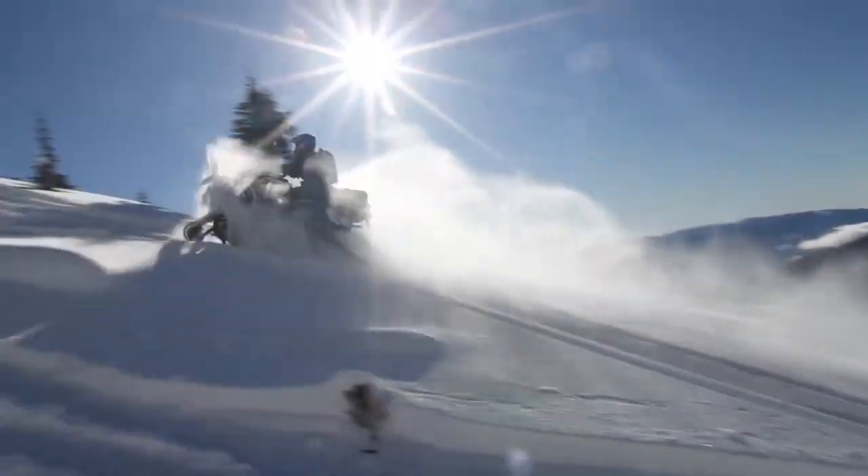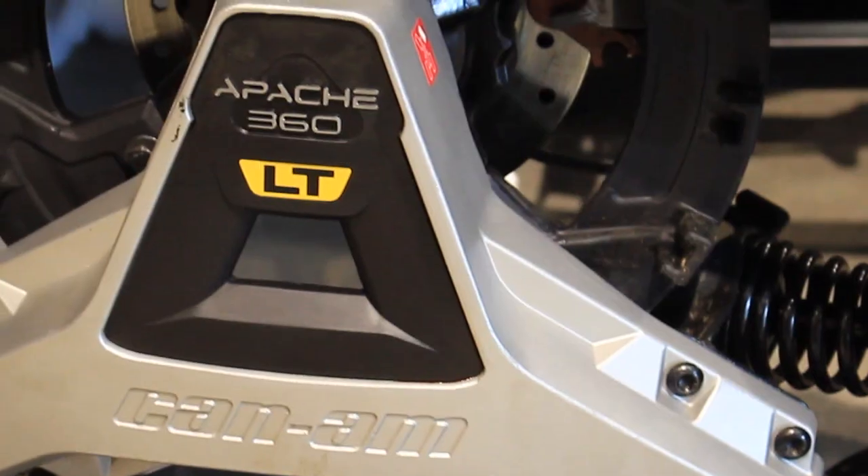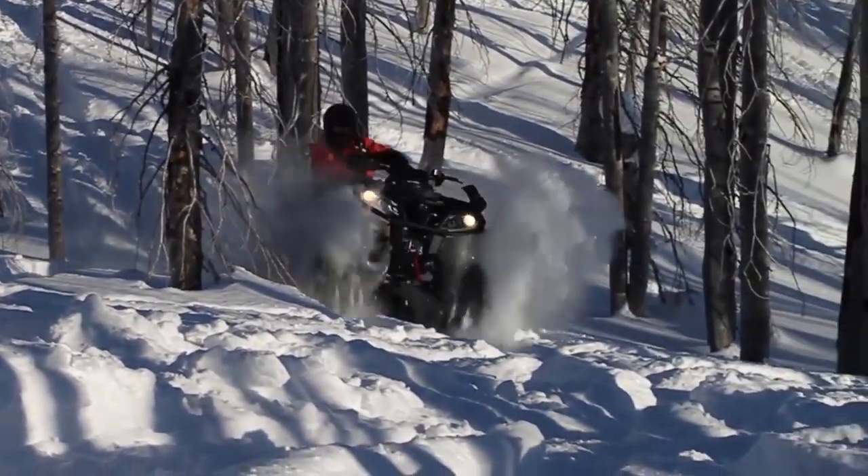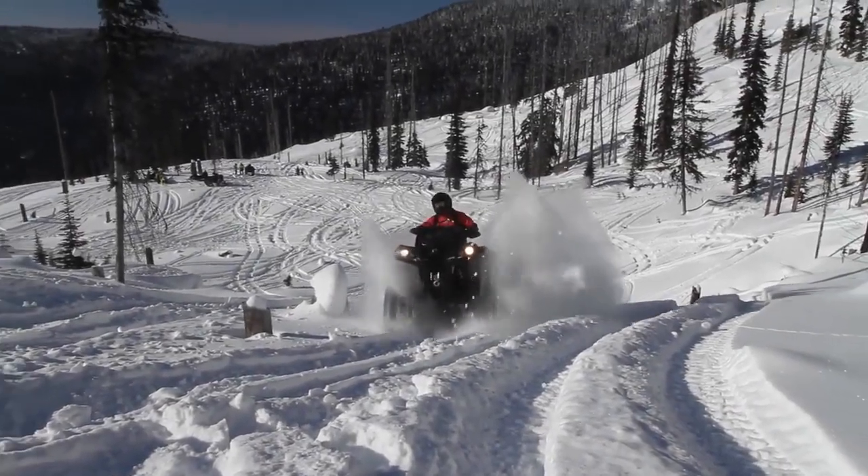Conquer our snowy winters with the Apache Track System from BRP. The 360LT features extra contact patch adjustments and nearly 12 centimeters more ground clearance for better performance on rough terrain.